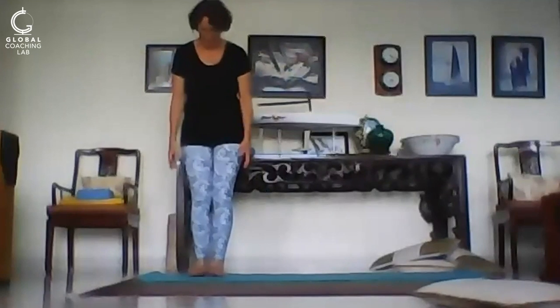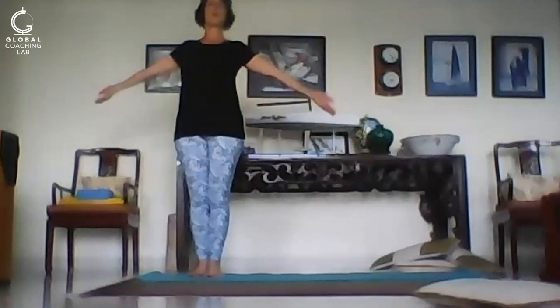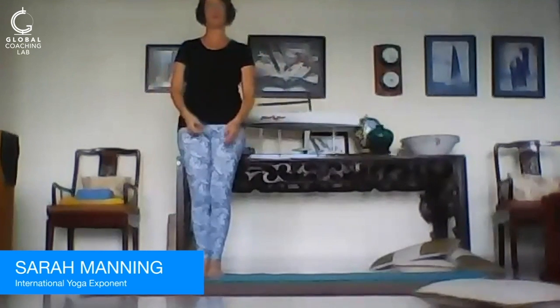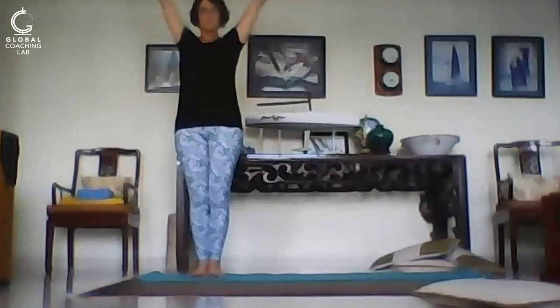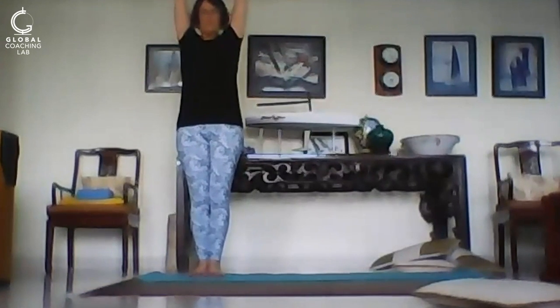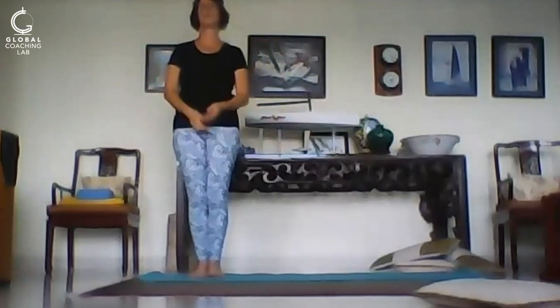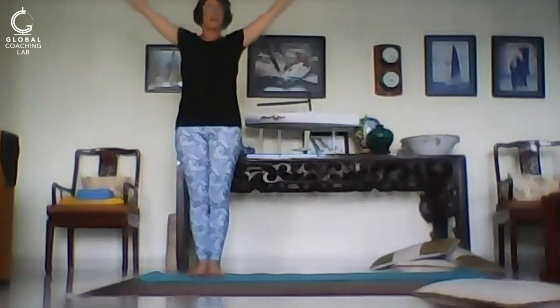I've got my mat laid out here and I'm going to start by breathing. I'm going to sweep my arms to the side, inhale and exhale, come back down. This is all about turning the lungs — inhale and exhale. One more time, big breath in and out.